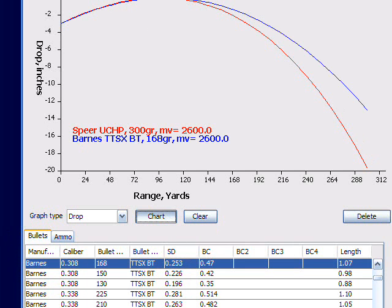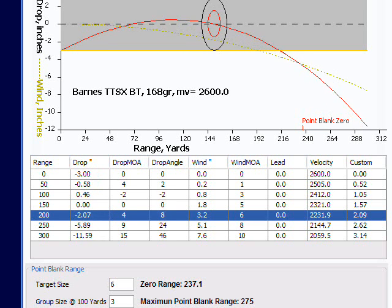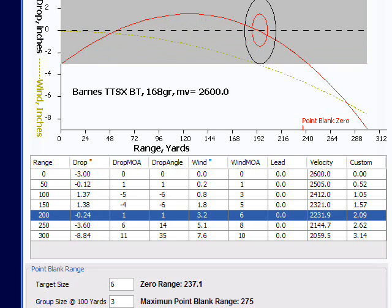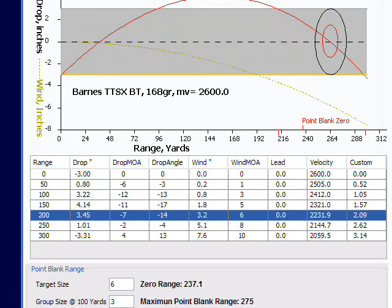So put in the relevant details and then wiggle the zeroing slide backwards and forwards to see if we can find a range where this actually happens. And yes, we get the right zero range and we're shooting 3 inches low at 100 and 3 inches low at 200.